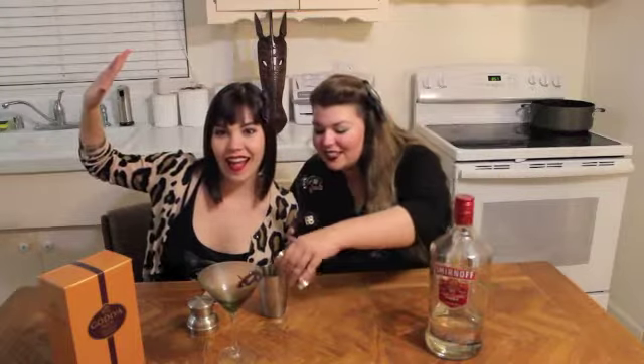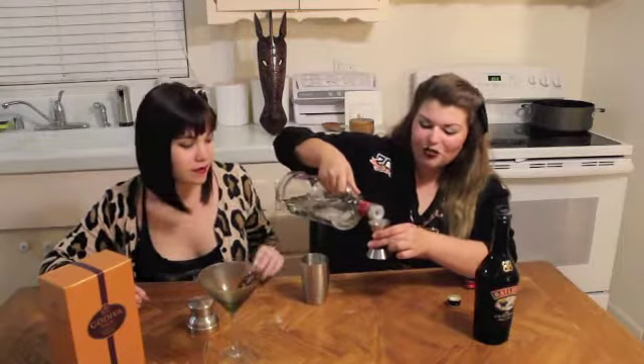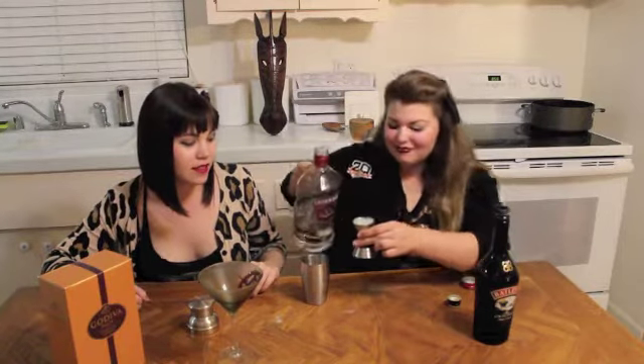So to start your actual martini part of the chocolate spiderweb martini, you need to fill your shaker with ice. Next, one and a quarter ounces of Baileys Irish cream. Hey Baileys! Oh god, you're going to make this film. I'm not left-handed. This is why we don't actually bartend anywhere. Nope. One ounce of vodka. Vodka. Yeah!